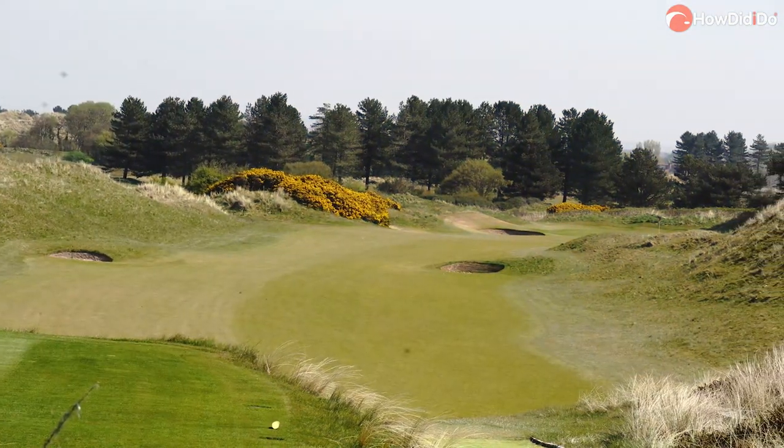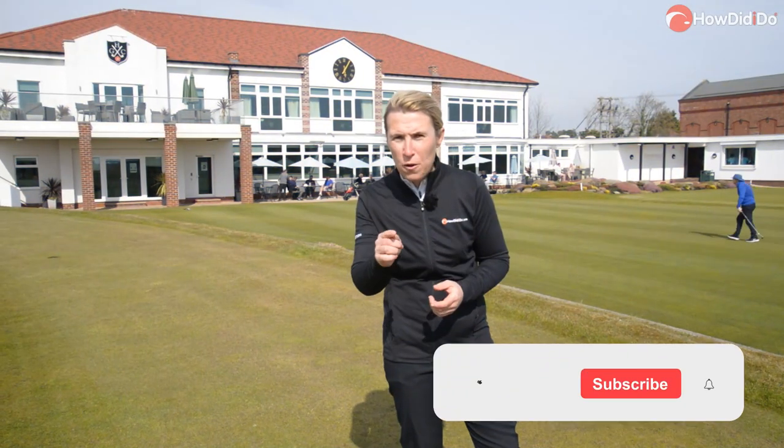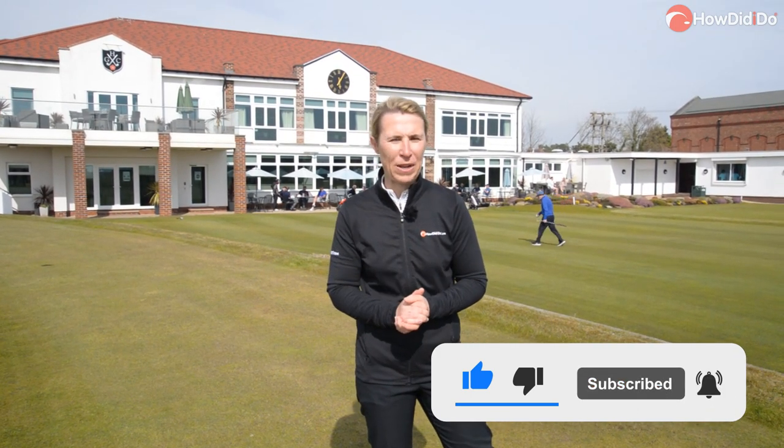I'm going to show you around the golf club, the clubhouse, meet a few of the staff and show you some of the changes on the golf course. But to do that I need to play some golf, so let's head to the first tee and play a few holes.